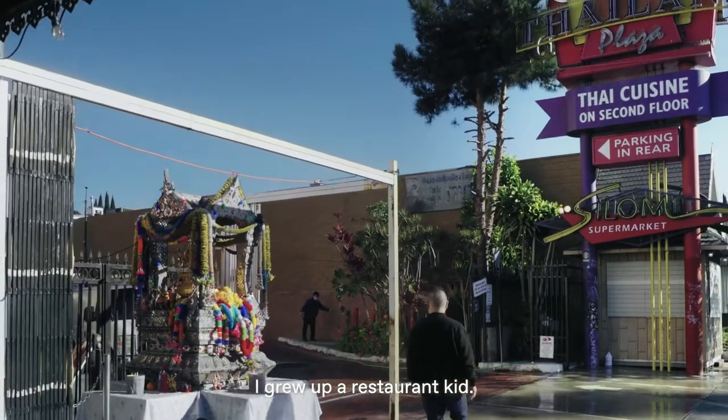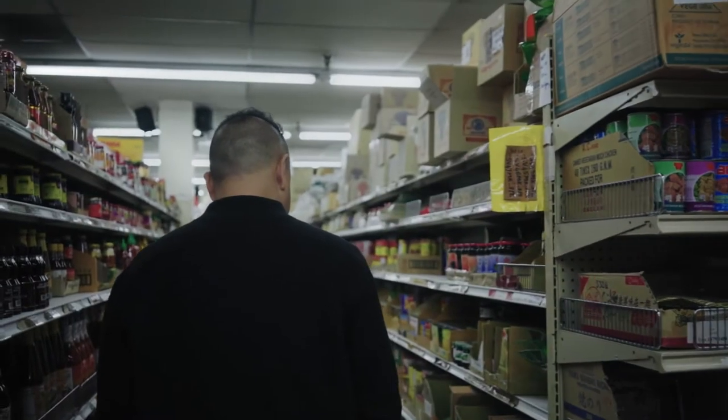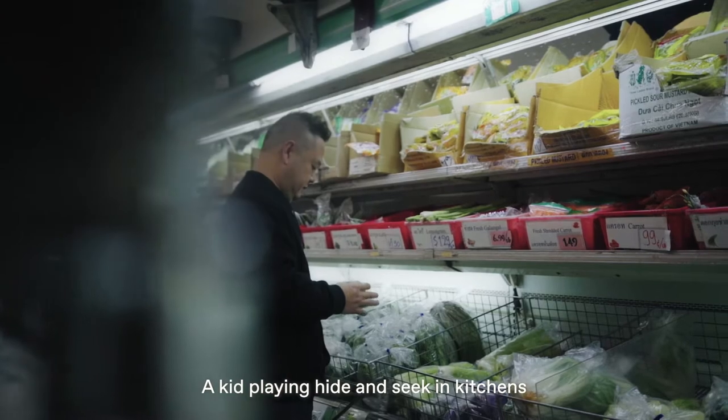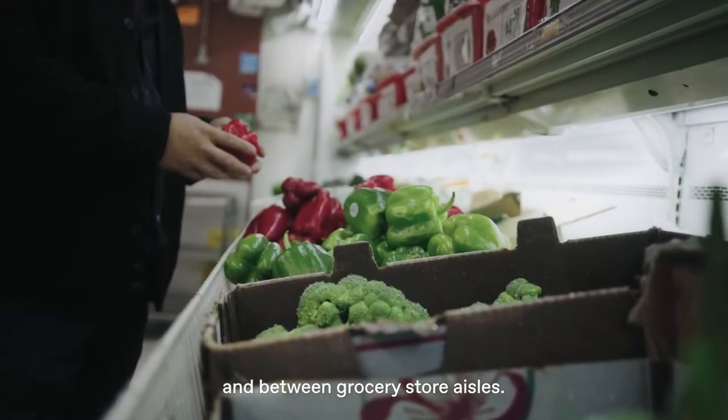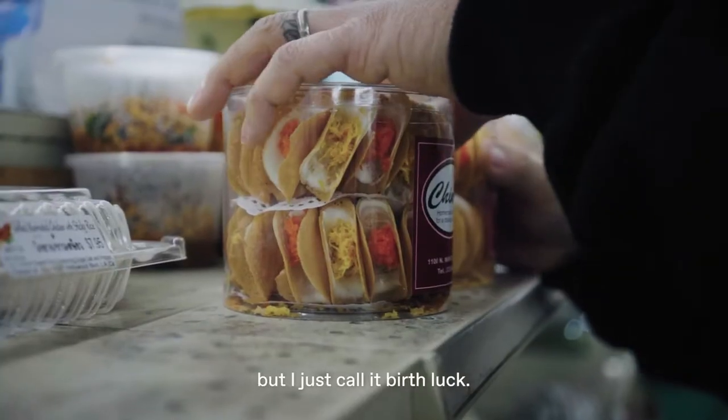I grew up a restaurant kid, a grocery store kid, a kid playing hide-and-seek in kitchens and between grocery store aisles. Some call it culinary roots, but I just call it birth luck.